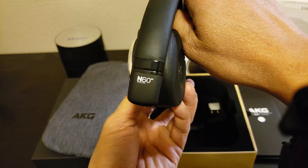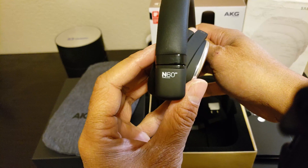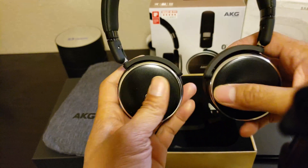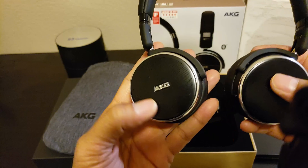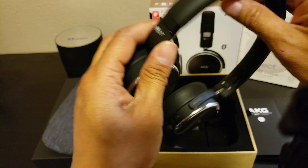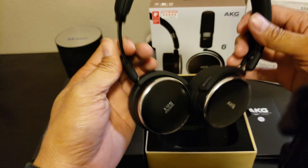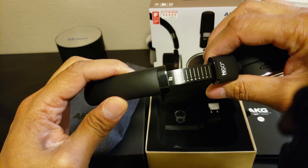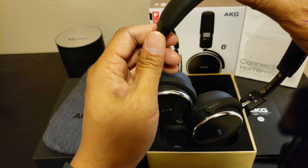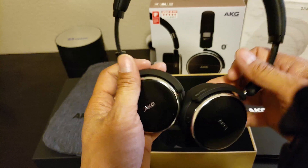You have the N60NC logo on both sides — nice, premium design. You have the chrome trim. The adjustable band goes up to number 10, and the band is made out of metal, so it won't be too easy to break.